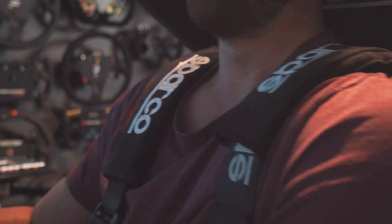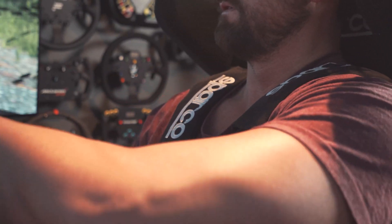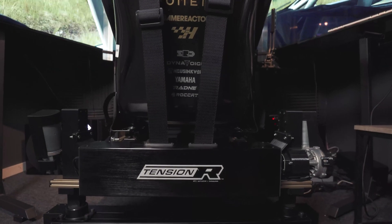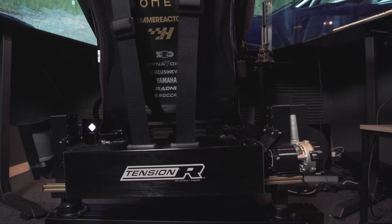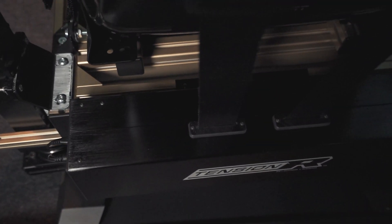It works in the simplest way possible, tugging and releasing the four-point or five-point harness when the car is turning, accelerating, or braking — and it does so with minimal delay, 15 kilos of max force, and great easy-to-use software that is straight-up plug and play, without hassle or complicated calibration tools.